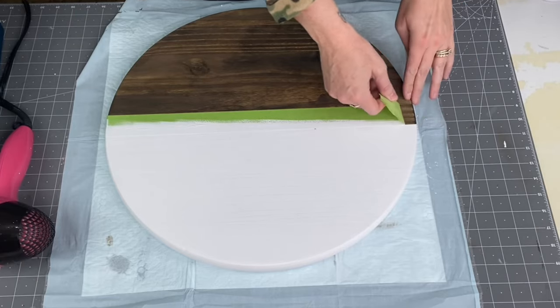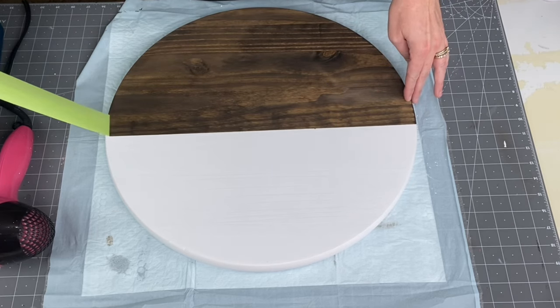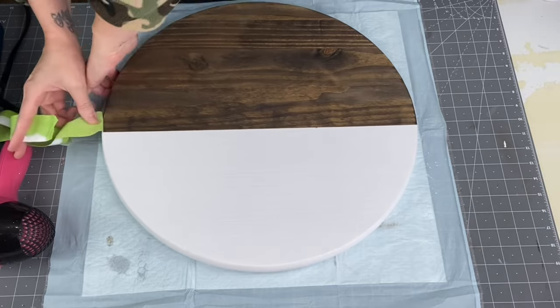And then the best part of making these wood rounds is taking off the tape and seeing this crisp line. Give me an applause down in the comments!